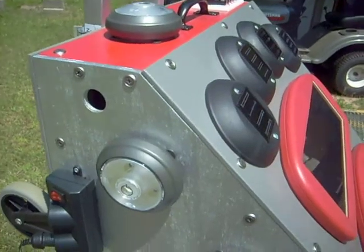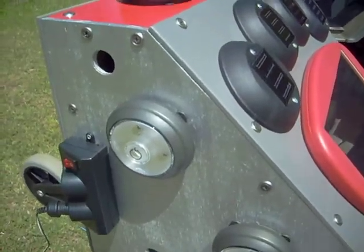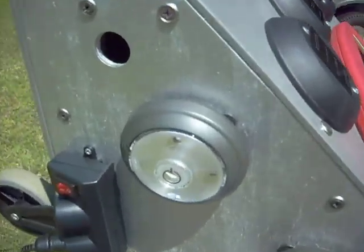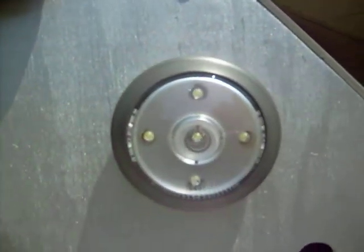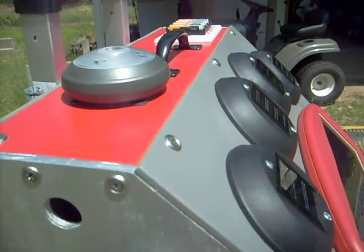I've got seven LED push lights on this. Here's one here. There's five LEDs in each one of these lights for a total of 35 lights. When it's real dark, you turn all these on and it lights up real good. I'll turn them on in just a second.